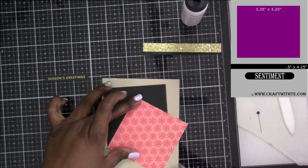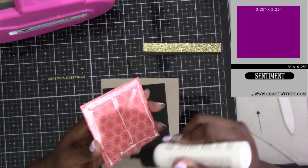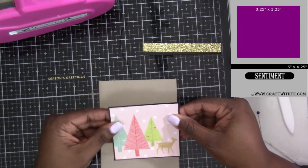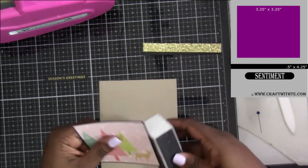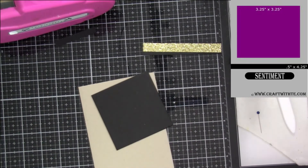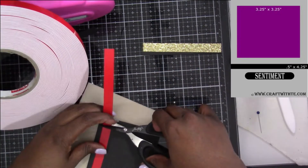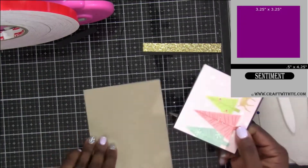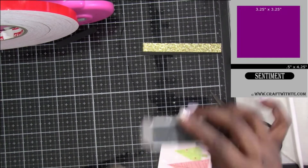I have cut my square to be three and a quarter by three and a quarter, and then my matte piece is three and three-eighths by three and three-eighths. We're going to line those up together so we have a nice little border. I'm straightening my edges, anything a little fuzzy I want to get cleaned up, and then I'm going to use some foam to add dimension, putting it on the ends and whatever is left in the center. Then we're going to attach this — I'm just straightening the crease to make sure it's nice and flat.